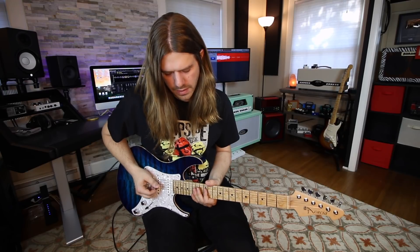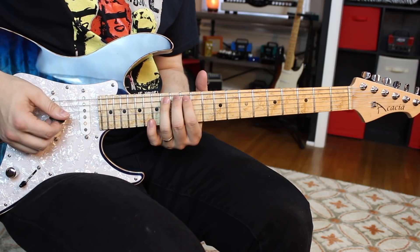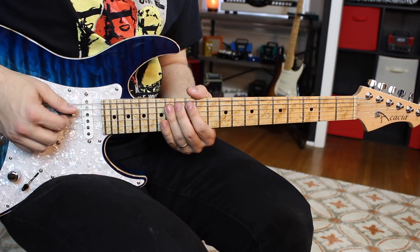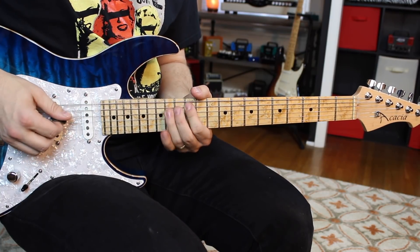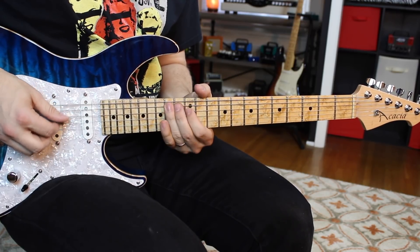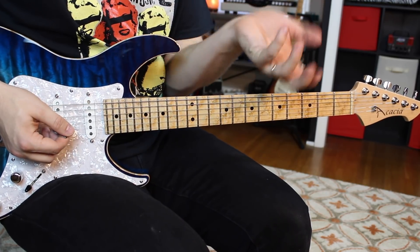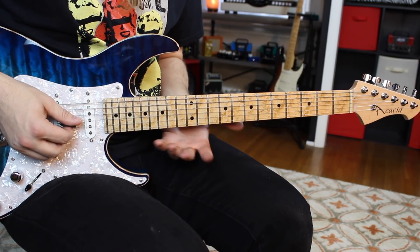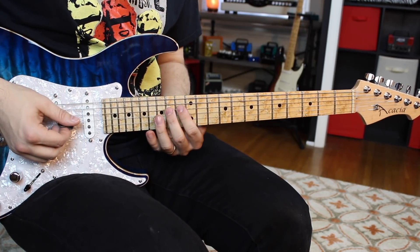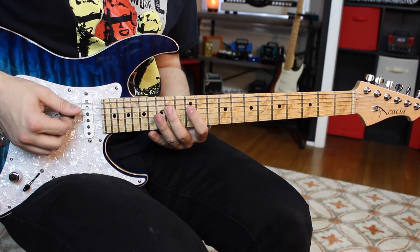I'm going to go 12 on the D string, and then I go 14, pull off 12, hammer on 14 on the A. Now I roll my ring finger down and I get 14 on the D. Then I go 14, 12, 14 again on the A. Now this is where it gets a little bit tricky because we're adding that major third, so the shape is not as convenient as a normal pentatonic. I'm going to go 13 on the G, then 14, 12, 14 on the D. Then I roll my middle finger down and get 14 on the G, then go back to the D string.